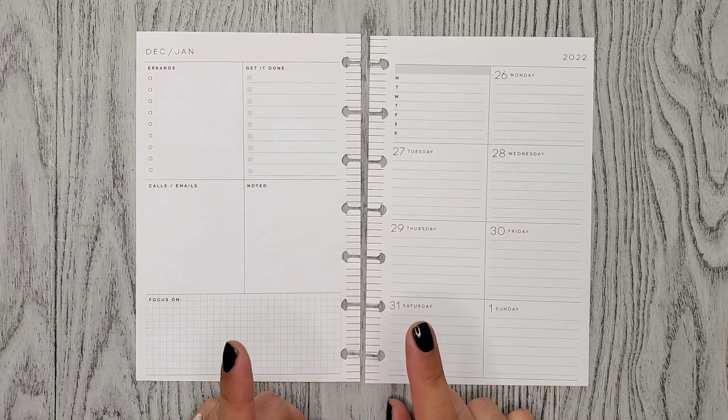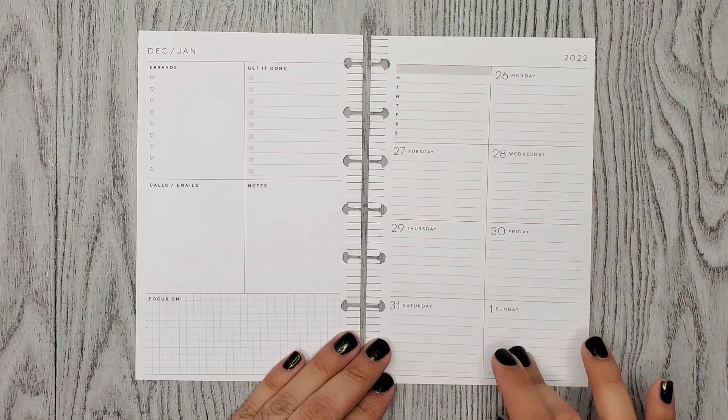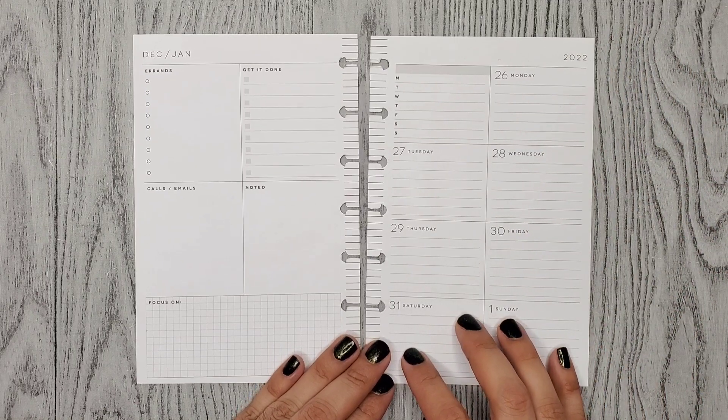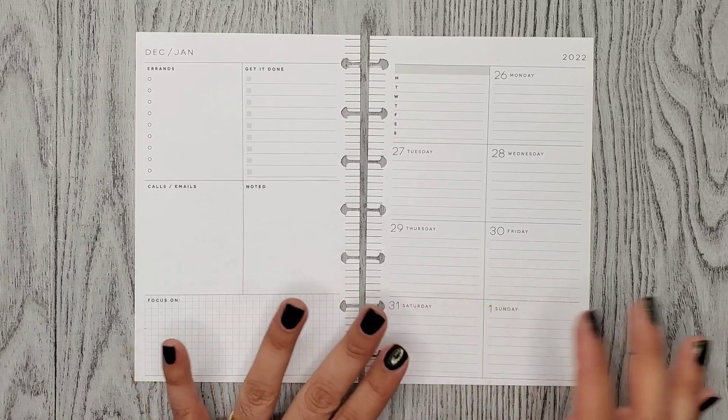Hi everyone, it's Alma Christina. Welcome or welcome back to my channel. For today's video I'm doing a plan with me for the week of December 26th through January 1st in my mini dashboard Happy Planner. This is the last spread that I'll be doing in this mini planner — I can't believe it.